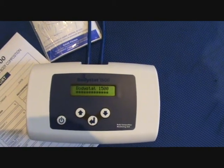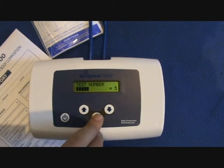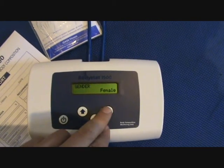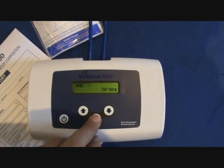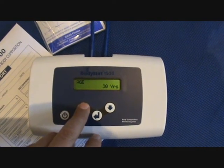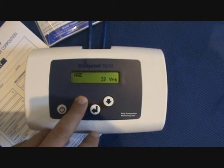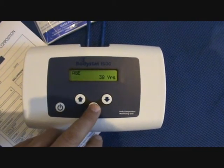I'm going to turn the machine on. Test number 5. I'm then going to put in your gender, which is male. I'm going to put in your age, which is 39. Not everybody wants to tell you their age. Here we go, enter.